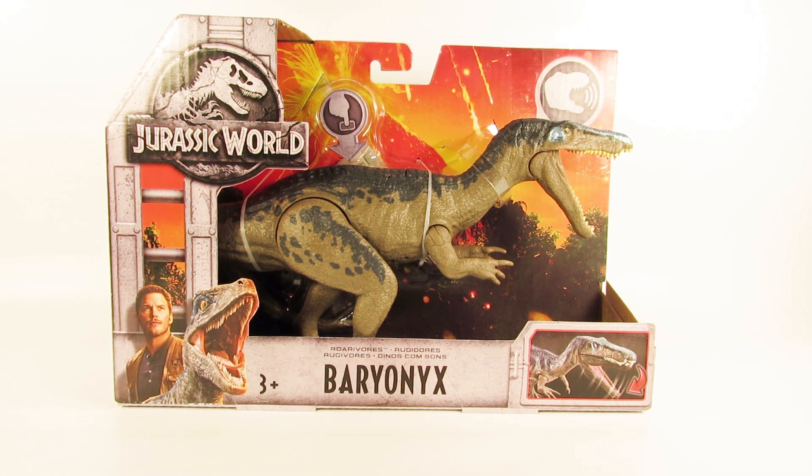Hey guys, SpinaDude here and welcome back to another video. Today we're going to be taking a look at the brand new Jurassic World Mattel Rorivores Baryonyx. So let's get this one out of its packaging.